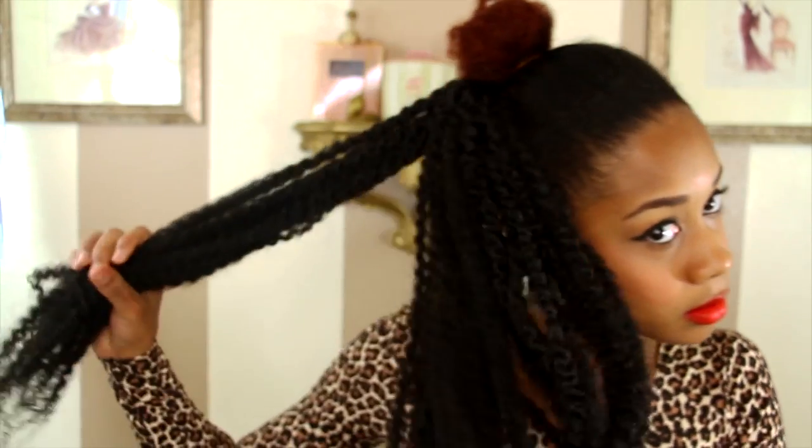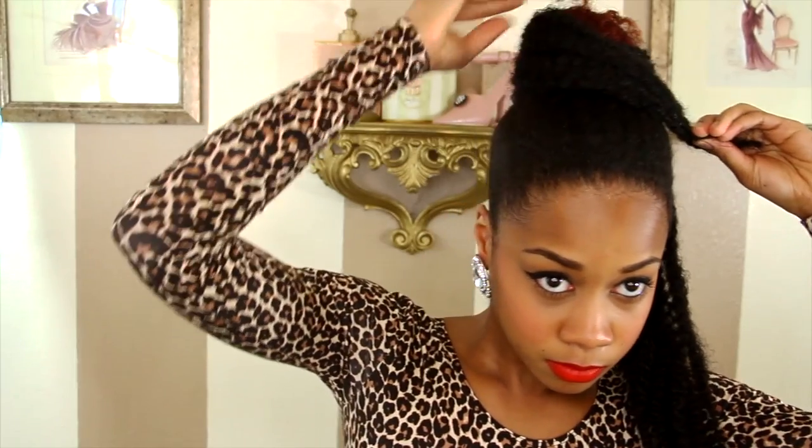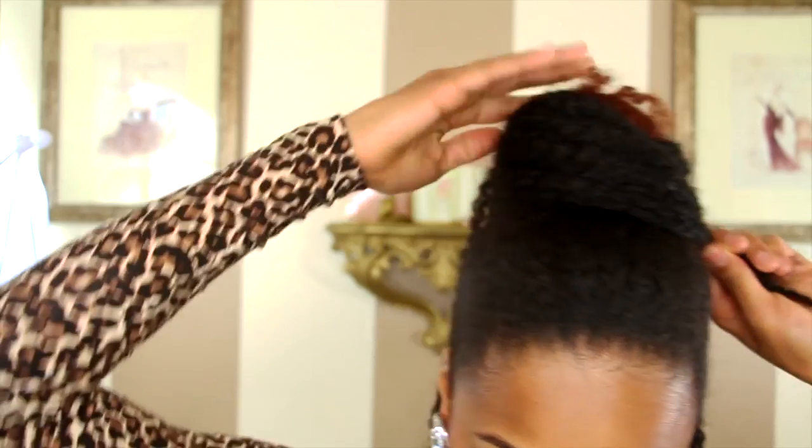My hair is already in a bun. I'm going to attach the Marley hair to my left side, split it up into three sections, and then move the rubber band to the back of my head. I'm going to take the left side of the weave and twist it around, moving it up so that it's covering my hair.